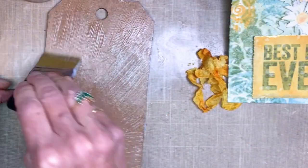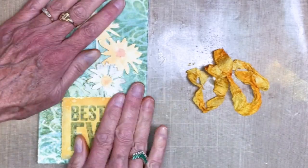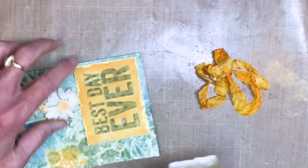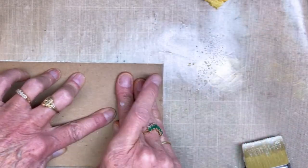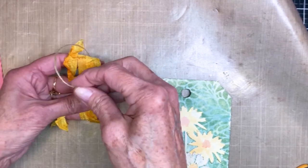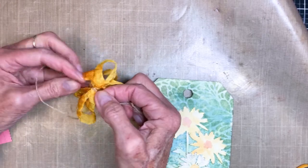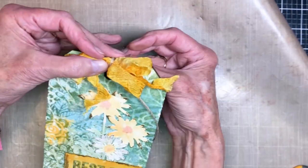I want to make sure I hit the edges, as that tends to be where I have problems with adherence. I also have a piece of seam binding that I colored with Fossilized Amber distress ink so it matches and picks up the yellow in the tags. I discovered a little gap that I had to fill in. Then I made a bow using the seam binding, wrapping around my fingers, tying it, and adding it to the top of the bow with enough string to wrap around a couple of times — just adds a little extra interest.